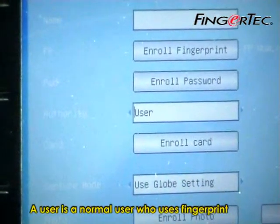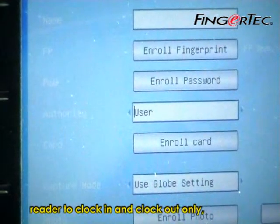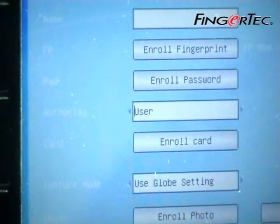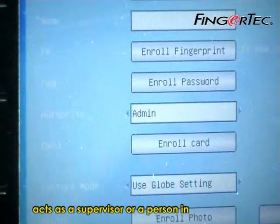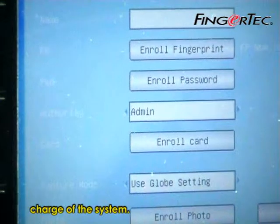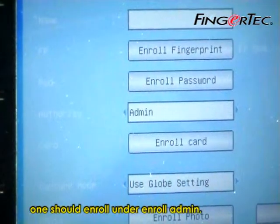A user is a normal user who uses the fingerprint reader to clock in and clock out only, while an admin acts as a supervisor or a person in charge of the system. To gain access to the system, one should enroll under Enroll Admin.